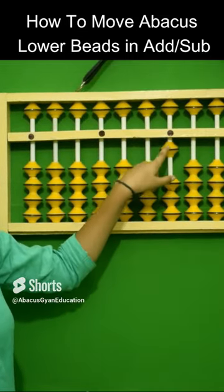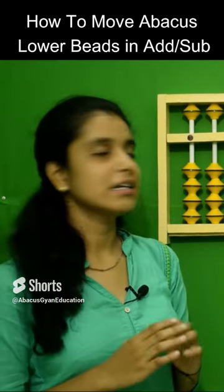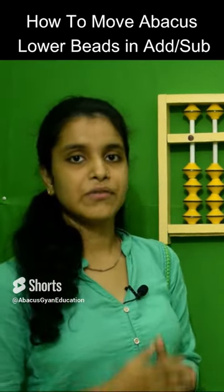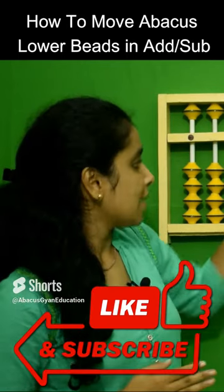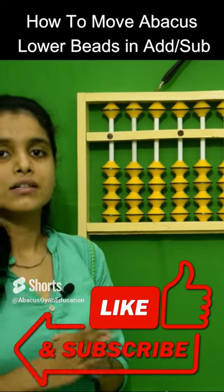When beads separate from the answering bar, it becomes minus — it shows subtraction. When beads come separate from the answering bar, it shows subtraction.